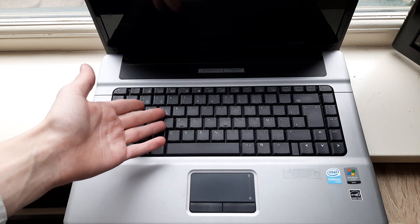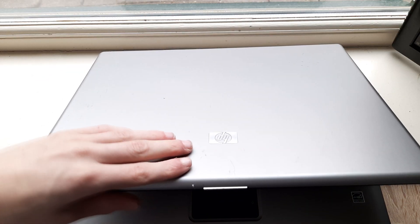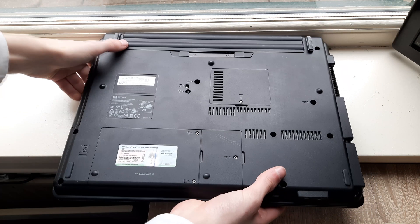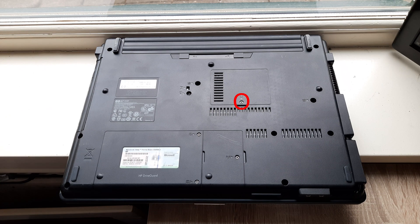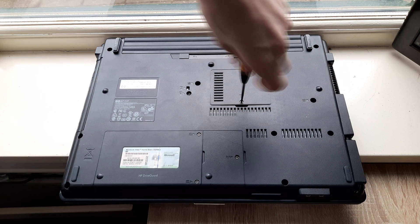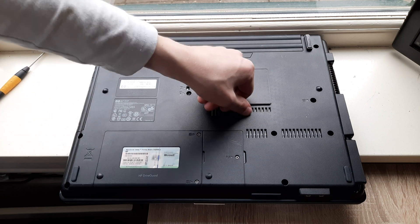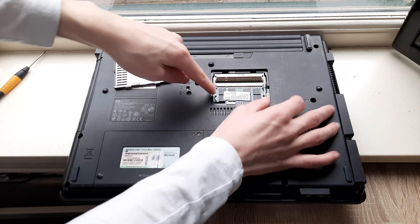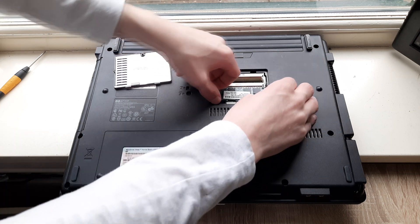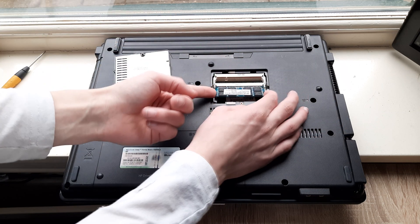Alright, let's replace the RAM. Close the laptop, flip it over, then remove the circle screw. Then this whole panel just lifts out. Now to take out your RAM, just pull these clips to the side and then lift out the RAM.